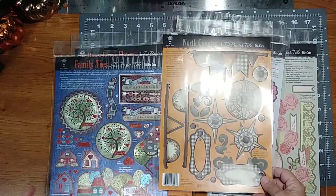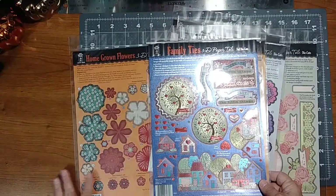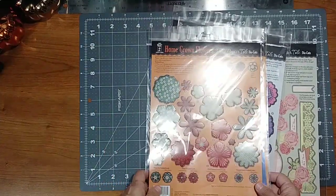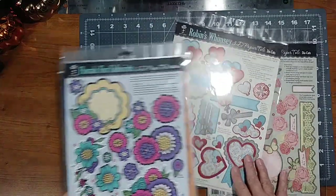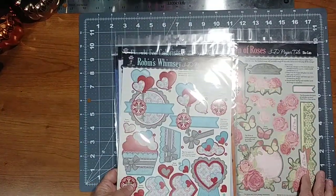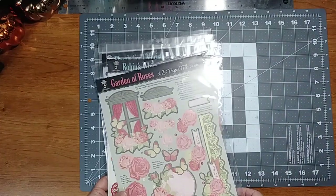North Country, Family Ties, Homegrown Flowers, Florals for Colorists, Robin's Whimsy, and Garden of Roses.